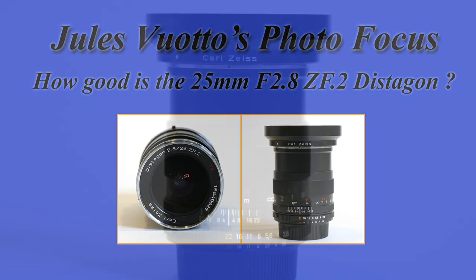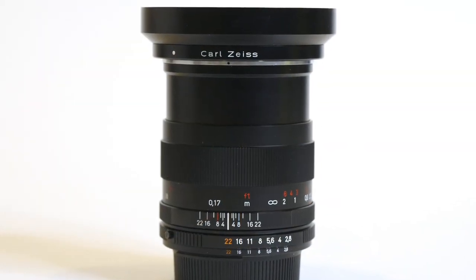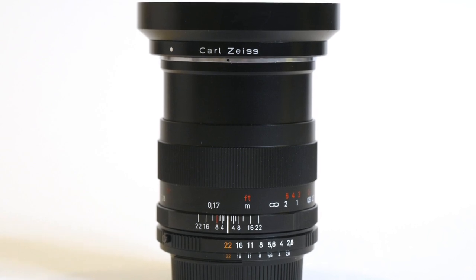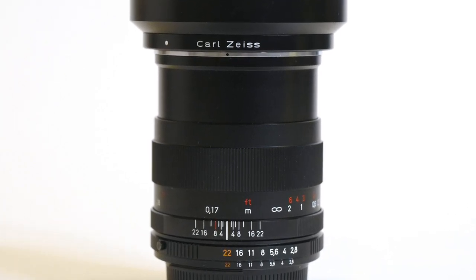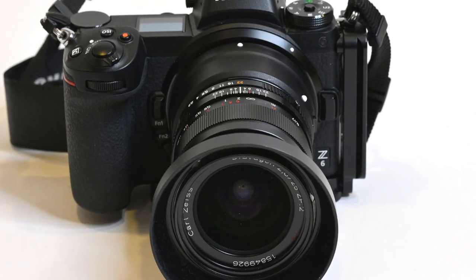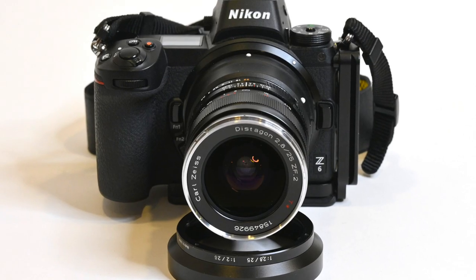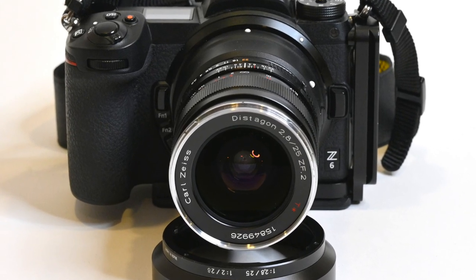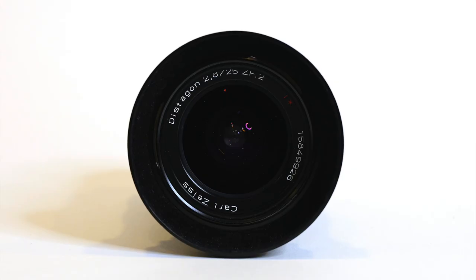So how good is the Carl Zeiss 25mm 2.8 ZF.2 Distagon? Let's find out. I went out on a walk in Merchantville, New Jersey, 10 days after Christmas with the Distagon mounted on my Nikon Z6 with the FTZ adapter. As I have said many times in my videos, I love going out with one camera and one prime lens.